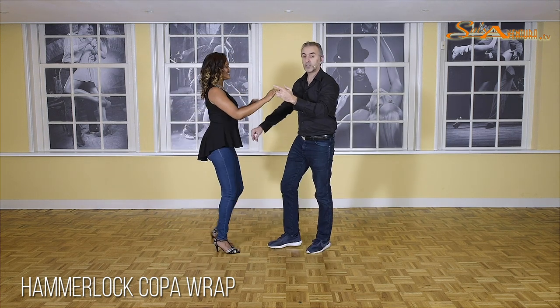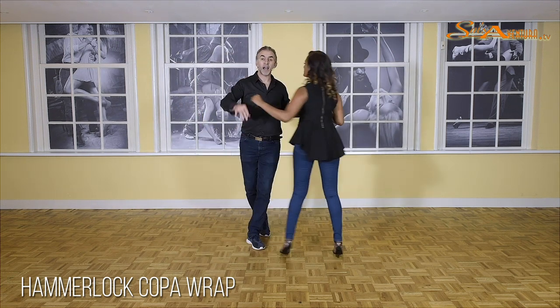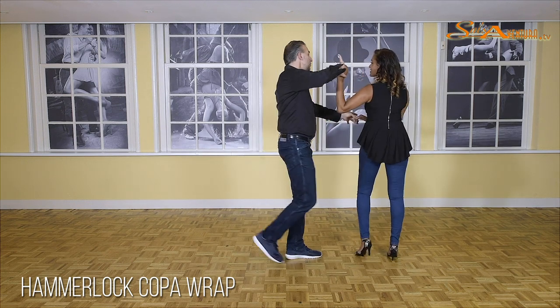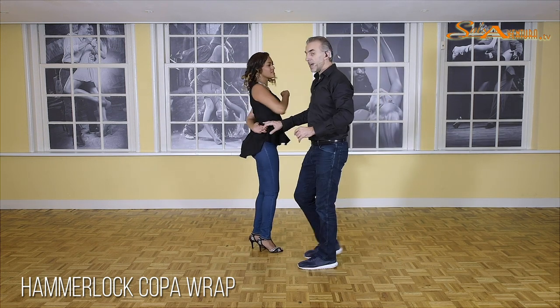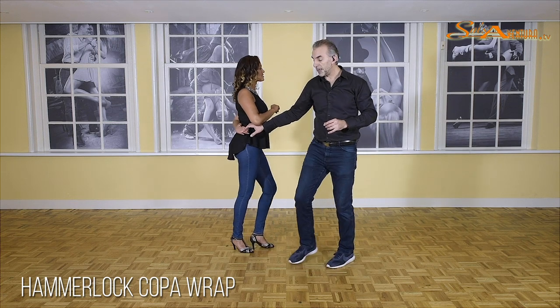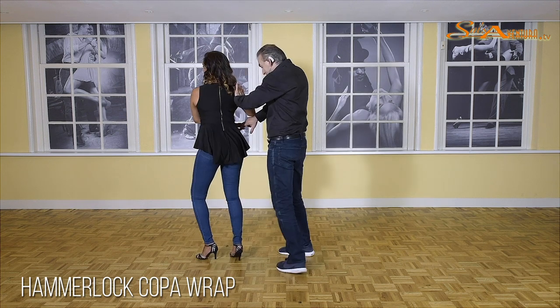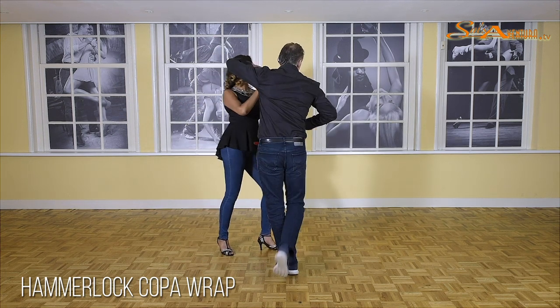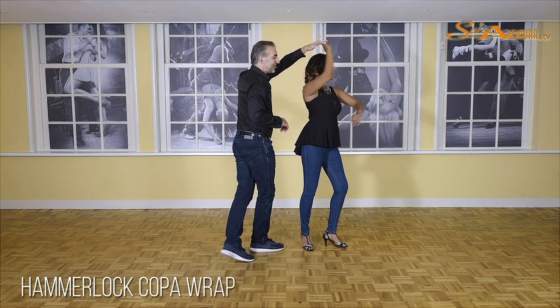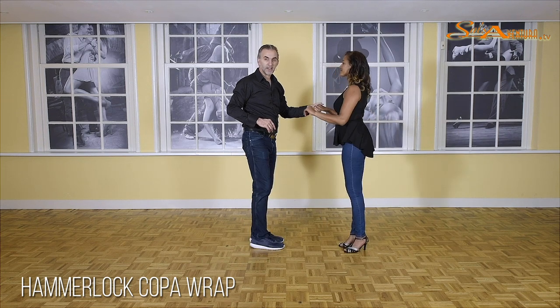Let's do it two more times. One, and two, and three. Five, outside turn. Push, pull. Let go with your left. Five, six, hammerlock seven. One, and two, and three. And five, and six, and seven. In place. And two, and three. And five, and six, and seven. Turn. One, two, three. And turn, six, seven.